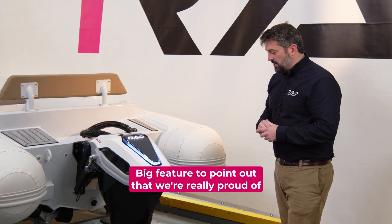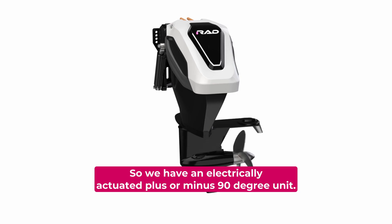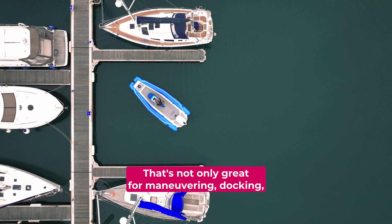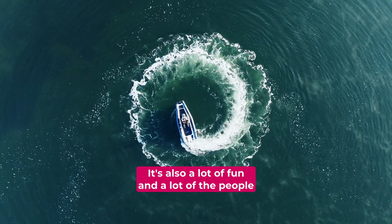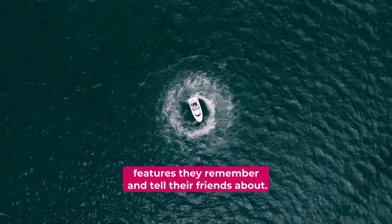A big feature that we're really proud of is the way we do the steering. We have an electrically actuated plus or minus 90 degree unit, so just this lower portion here pivots. That's not only great for maneuvering and docking — it's also a lot of fun, and a lot of the people that come and test drive it say that's one of the features they remember and tell their friends about.